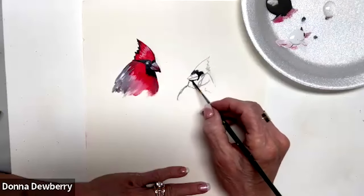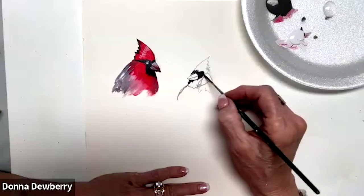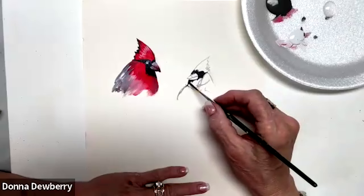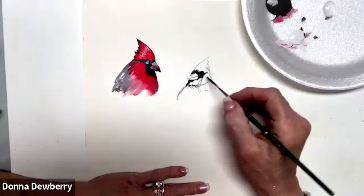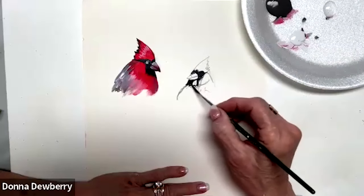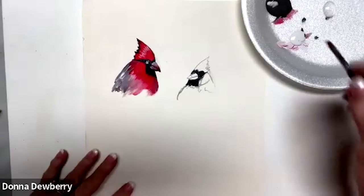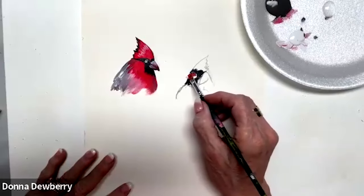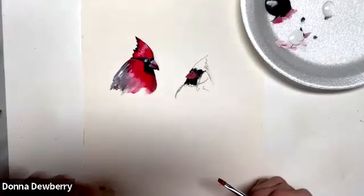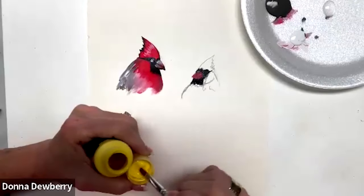This cardinal is looking at us, which gives you a different angle of face, and sometimes this angle is difficult, so I thought this would be a good way to show you. You're going to have a peak where the eye is going to go and then a little bit going back. Right along here you're going to bring this up and back down - I'm using thick paint here. Sometimes we do beaks different colors - sometimes they're more yellow, sometimes red, so I'm not always sure.